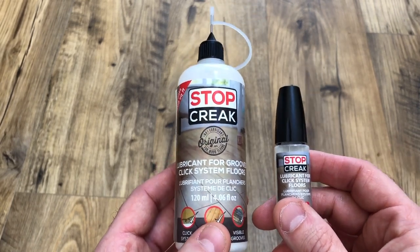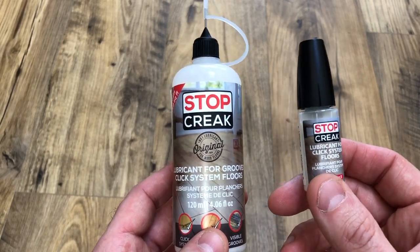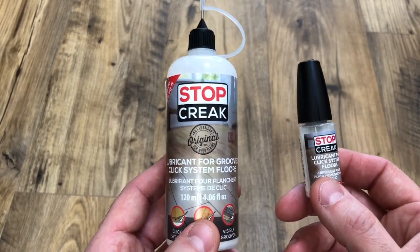And even on click system floors, Stop Creek won't always be the solution, and that's why we make this small 10ml version. We recommend that you try it, see if it works, and if it does, buy more.